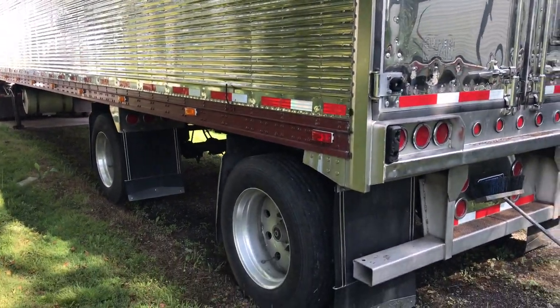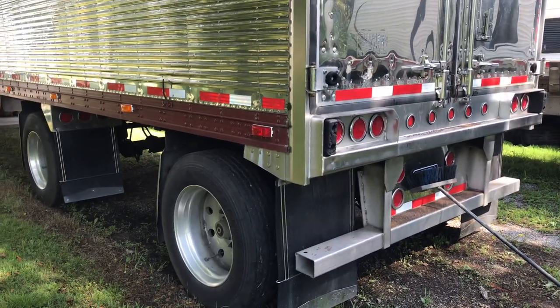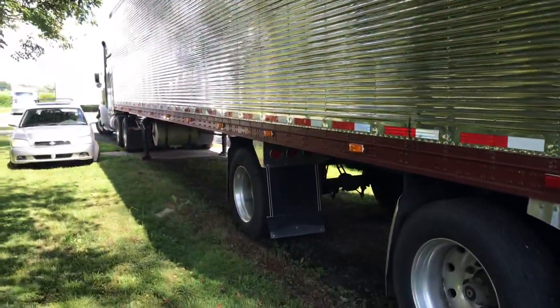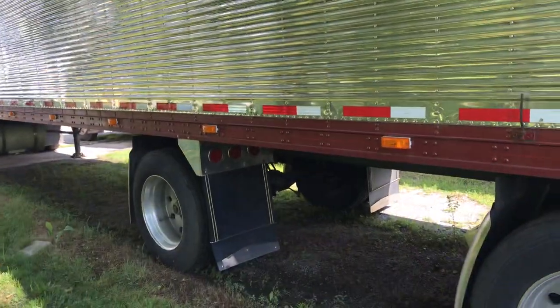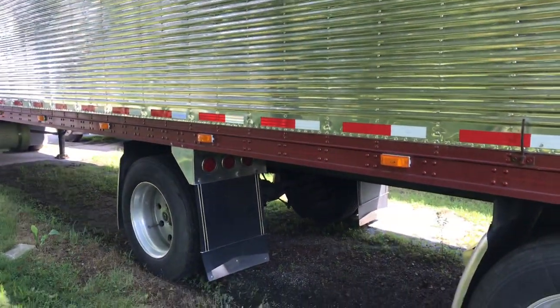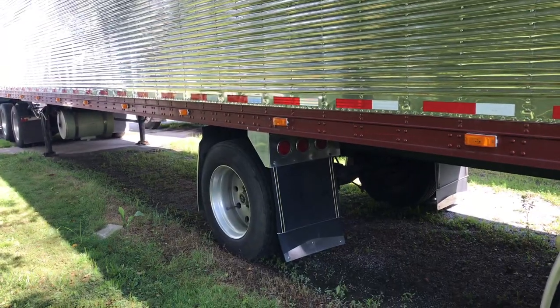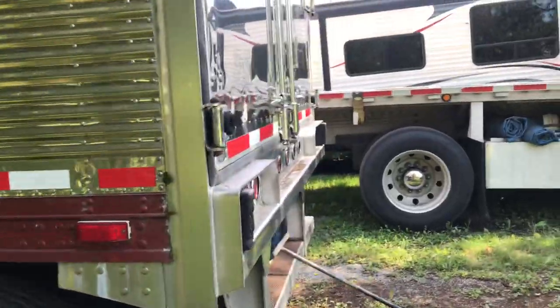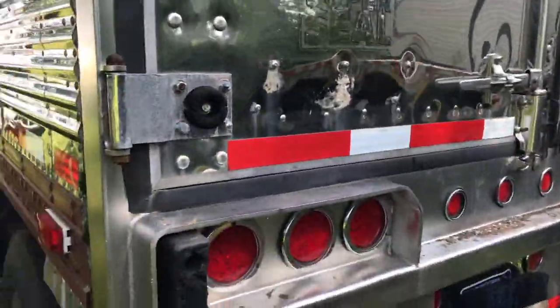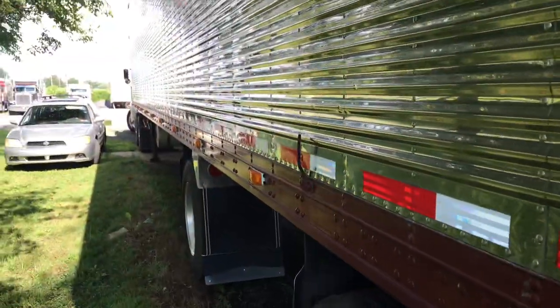I'm not scared of old equipment because I have connections with people that know how to work on it, I can work on it myself, and it's just part of trucking. Hope you guys enjoy the video — this is the trailer. As soon as we get that floor patch done, we're gonna keep on riding. We'll see you.